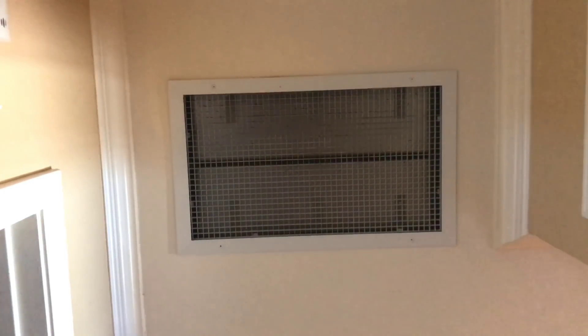Those baffles help keep the cold air in the winter from coming down into the house. It's a great, great idea.